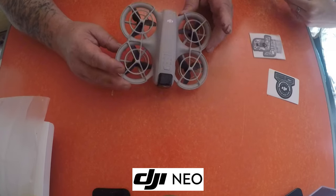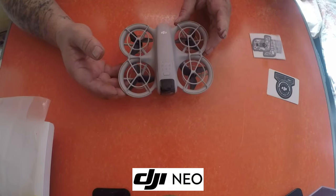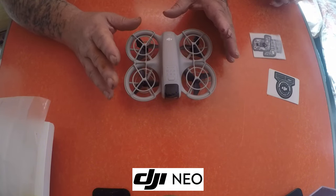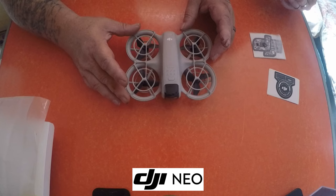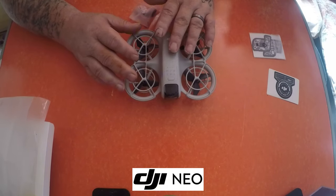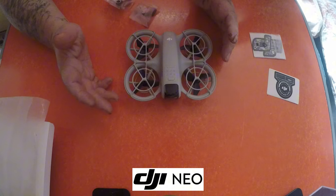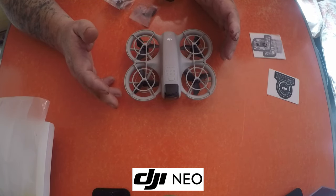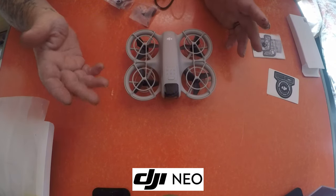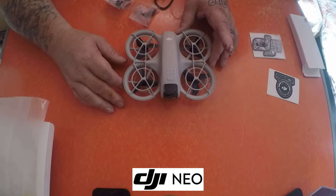It's very tiny, it weighs 135 grams — light and portable. For those metal detectors out there, we can fit these in your flying bag. It takes off on your palm and lands on your palm. AI tracks automatically to you. You can use this without the controller — absolutely a winner. You can use your phone, the controller, or the FPV goggles version, for around £139 to £169 — it's a no-brainer.